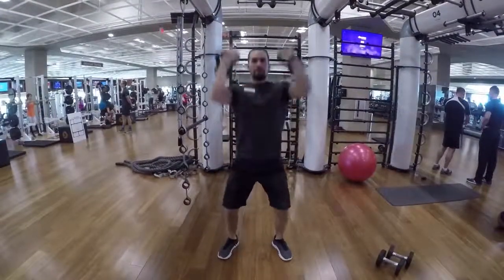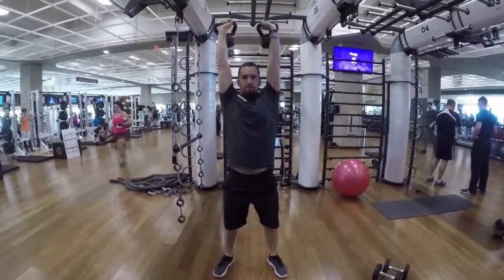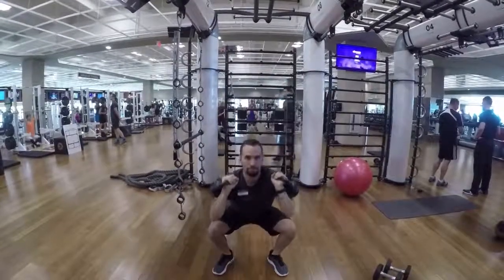Racked kettlebell squat and press. This is a full body exercise. Make sure you have a straight back, press all the way up and then repeat.